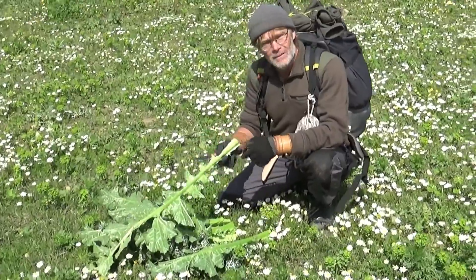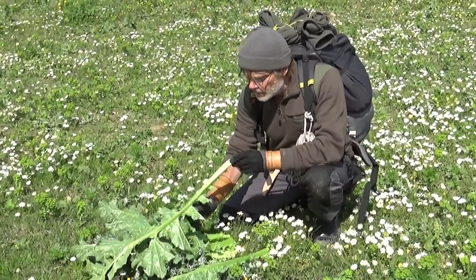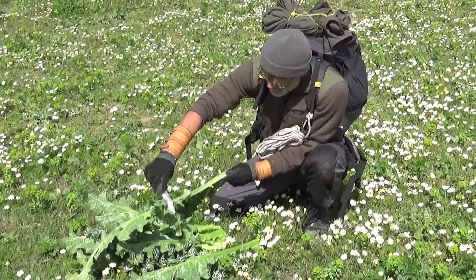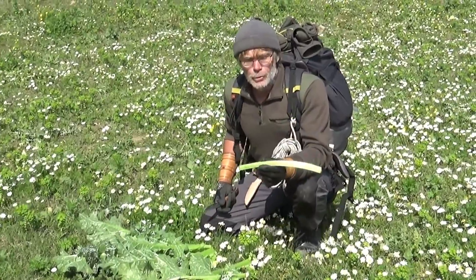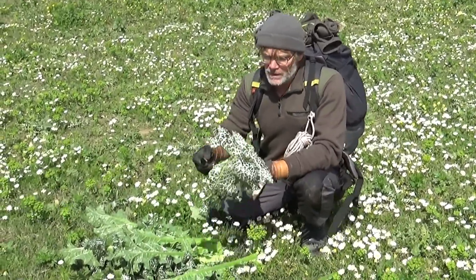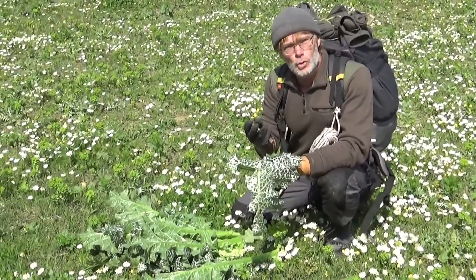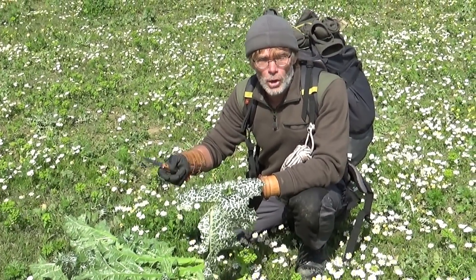On prend la feuille par la nervure centrale et on enlève la bordure sur laquelle se situent toutes les épines. Ce n'est pas difficile. Arrivé à ce stade, je peux décider soit de la couper et de l'utiliser telle quelle en légume. Si je veux utiliser les feuilles, il faut prendre les plus grandes et enlever toutes les pointes qui sont autour. C'est un petit peu plus de travail, mais c'est intéressant parce que la feuille a un goût un petit peu de chou qui est excellent, soit à mettre dans la soupe, soit à mettre avec d'autres légumes comme les panais sauvages, les carottes ou les pommes de terre.